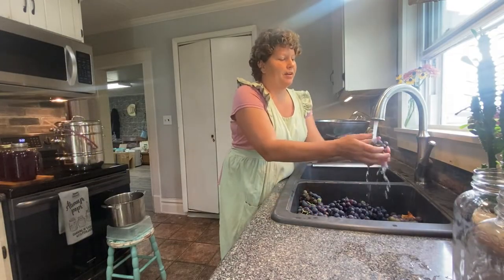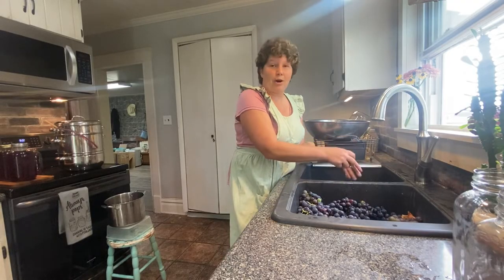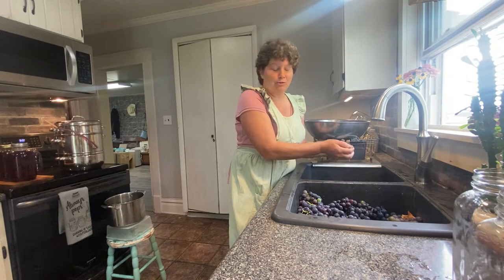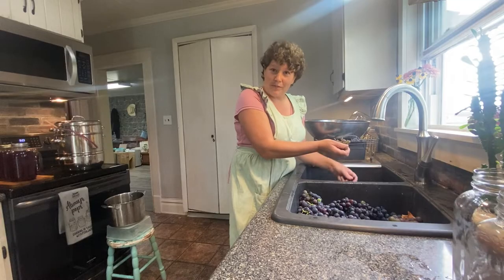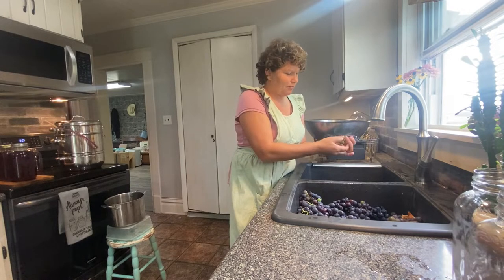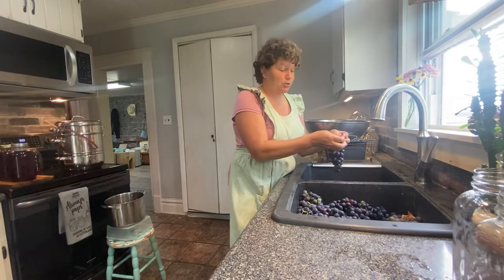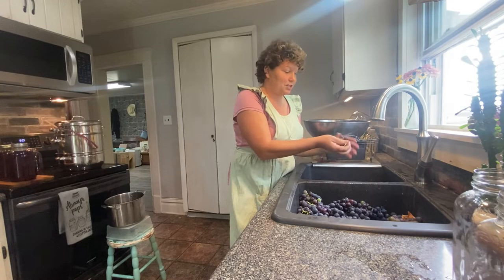Our grape vines are not mature enough yet to meet all our family's grape juice needs. Previously, before we found this vineyard where we can go pick grapes, we just did without grape juice. But since we found this vineyard — and as you can tell, the location is gorgeous — we have been able to pick grapes to our heart's content for a very economical price. It's definitely worth it.